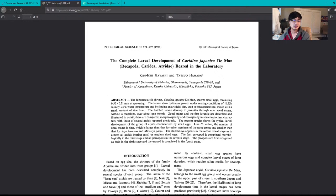The hatched larvae developed to juveniles through nine zoeal stages without a megalopa over about one month. A megalopa is the stage many crustaceans have right before they metamorphose — basically a very well developed planktonic form. This shrimp doesn't have one. The 'C' abbreviation in the article stands for Caridina, since scientific names get abbreviated after being written out in full the first time.